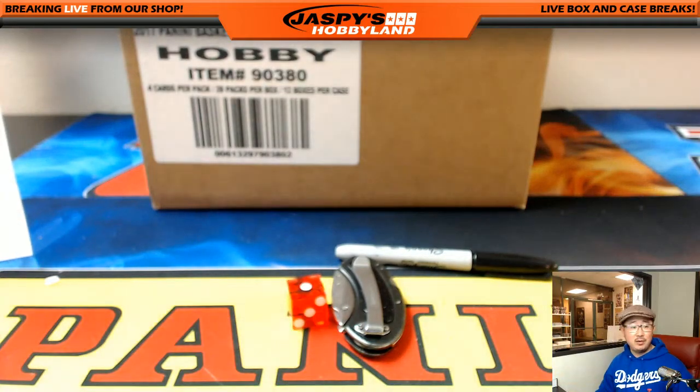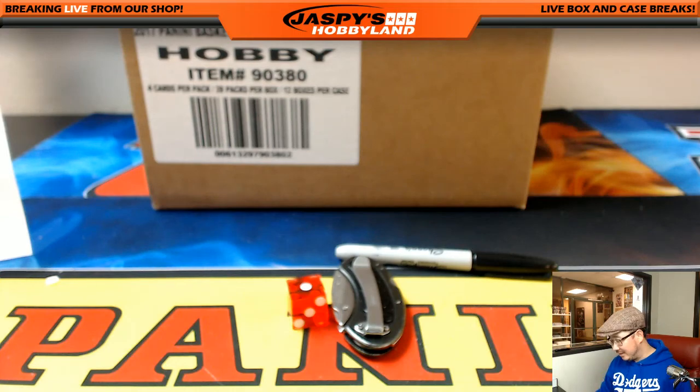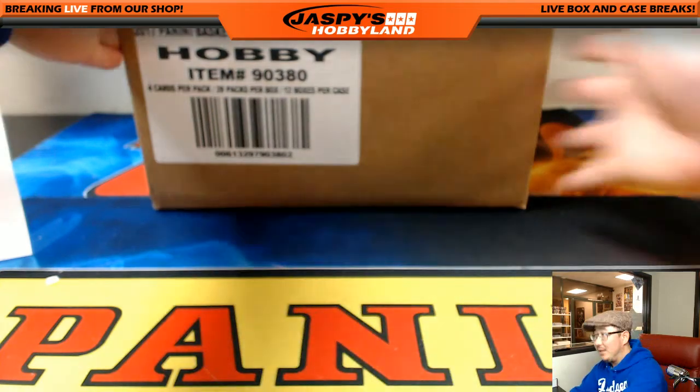Wait, didn't you get the Lakers in this one, Corey? I thought you did. Let me double check — oh no, you have them in breaks two, three, five, and six. This is the only third of the case where you don't have them. Alright, let's pop this guy open.